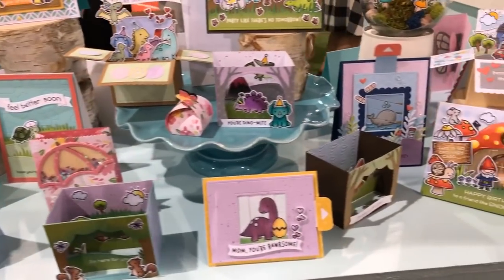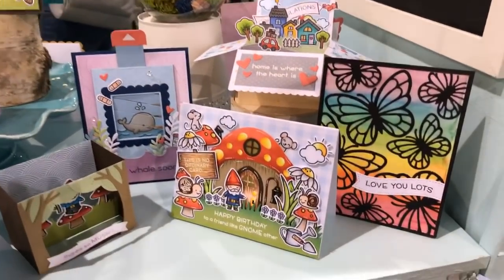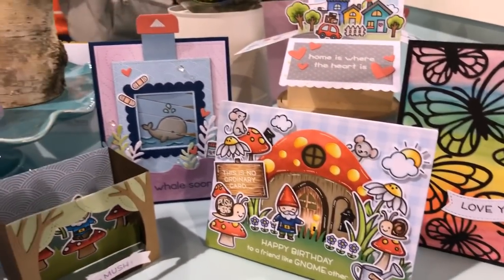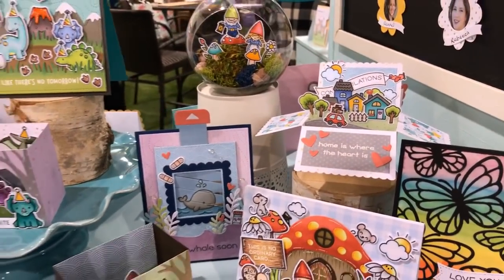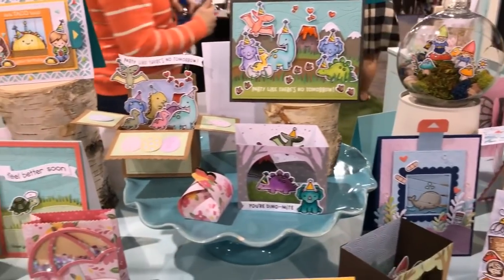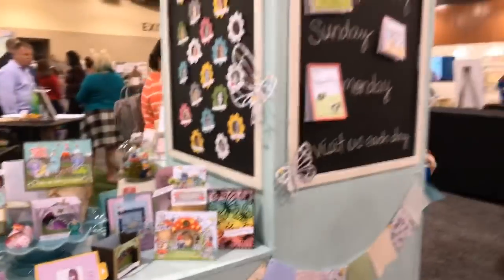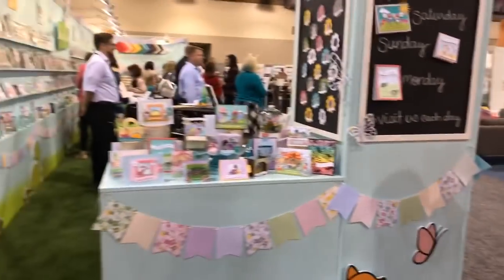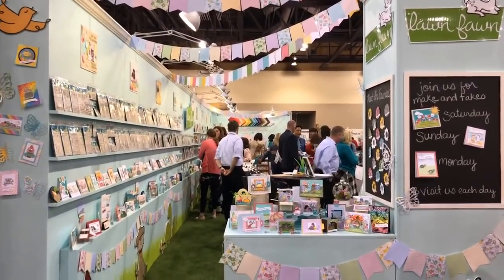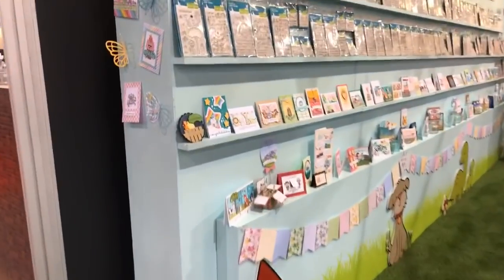This is such a cute collection that I just had to come on here and show this to y'all. Look how cute these cards are — there are some really great, amazing card making ideas right along here using the Lawn Fawn stamps and dies. Look at how beautiful these are. Let me step back and show you all their booth — this is a pretty large booth at Creativation.